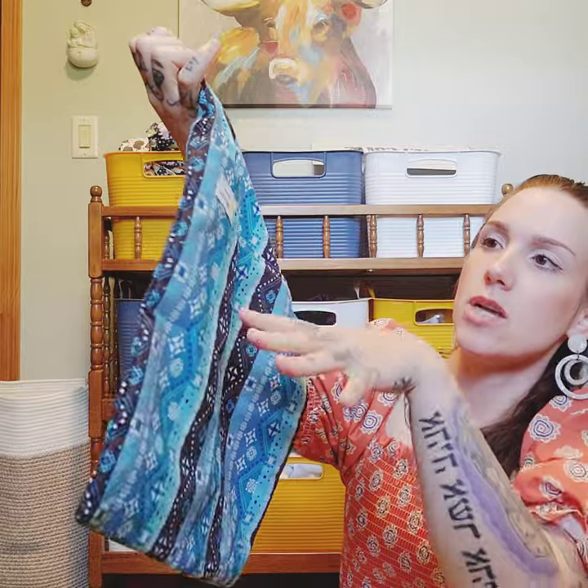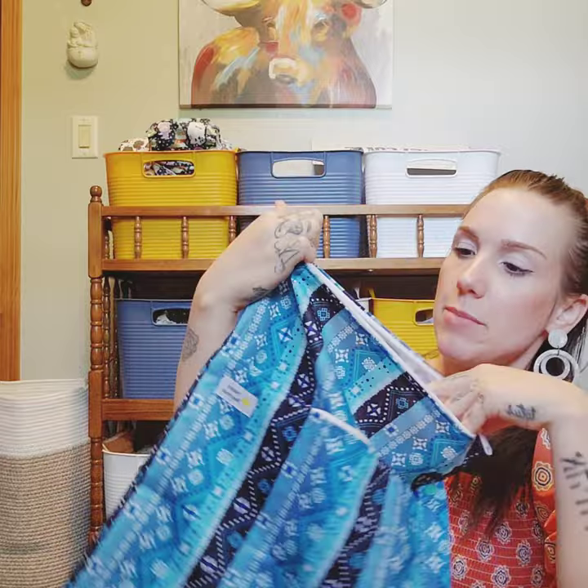This is the double pocket wet bag, a little bit bigger than some of the other ones I have, and it's also by Happy Behinds — zipper in the front and a zipper on the top. I got it to replace one that the zipper busted out of, and I'm just not attached to it enough to fix the zipper right now.